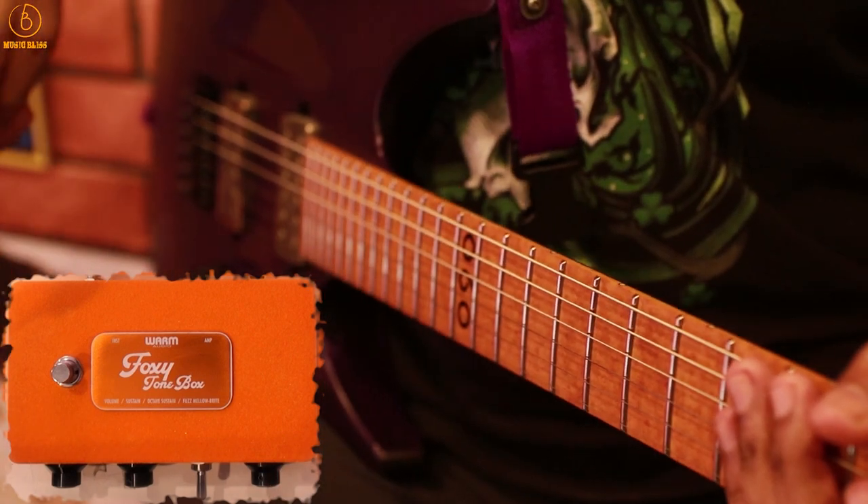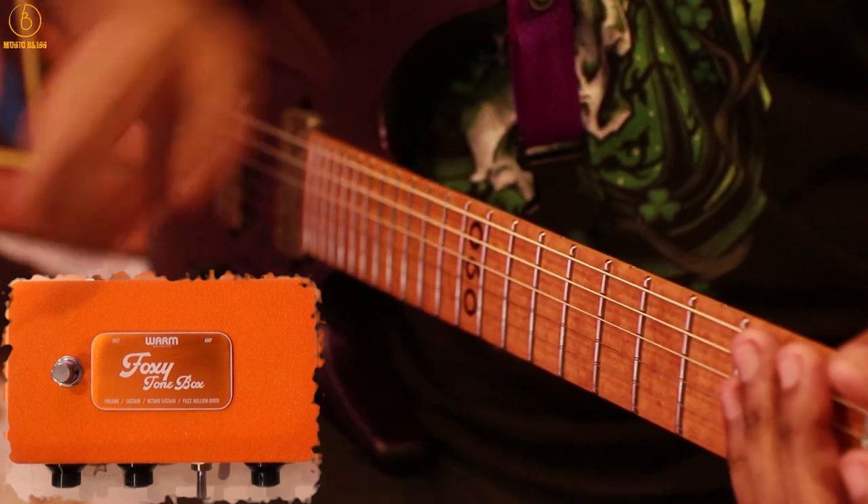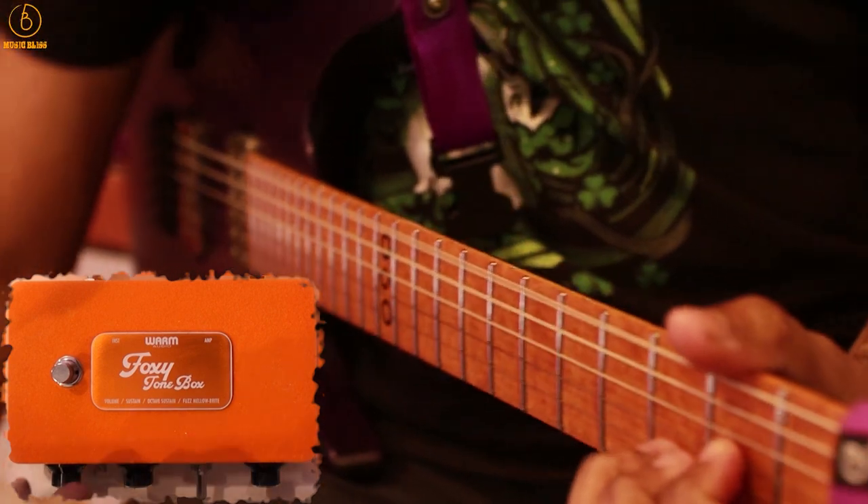Now I have the tone and the fuzz all the way up, and now we are going to pump the volume all the way up as well. Essentially all the knobs are going to be at max.